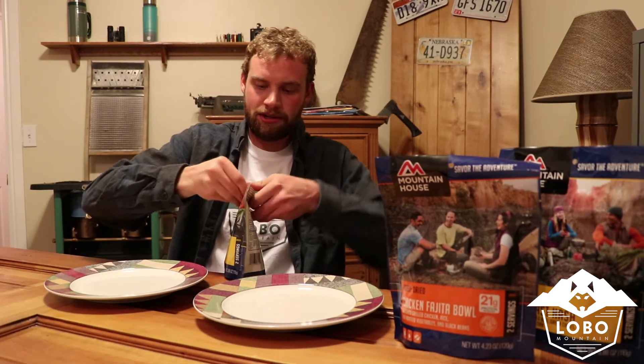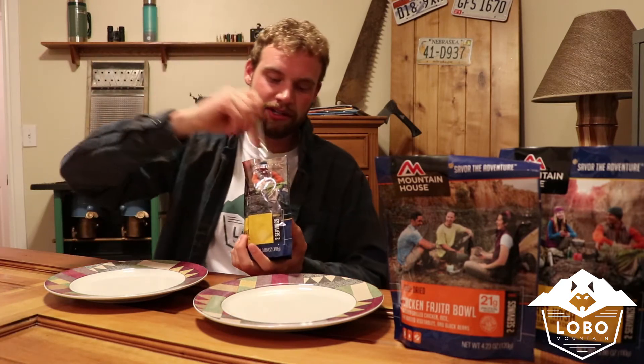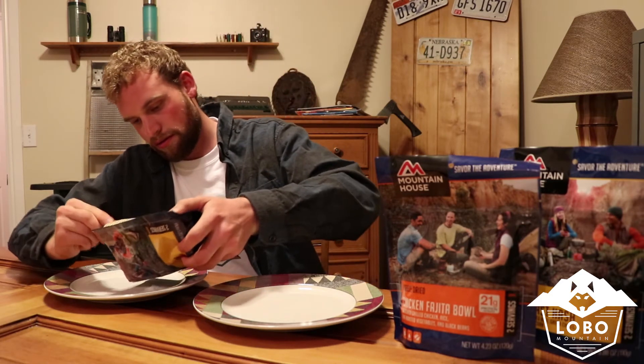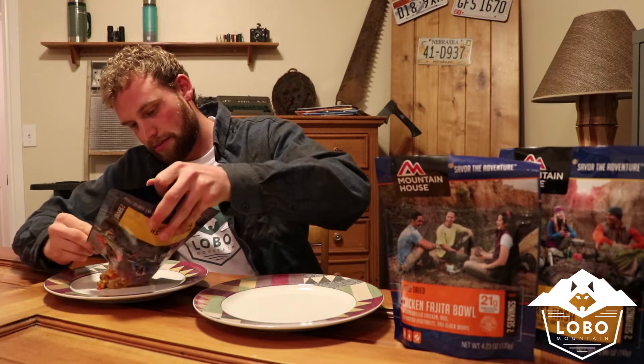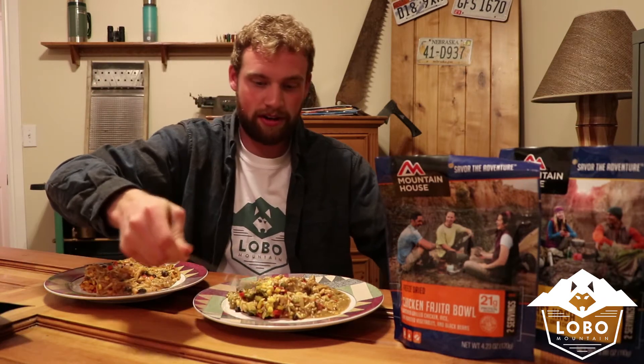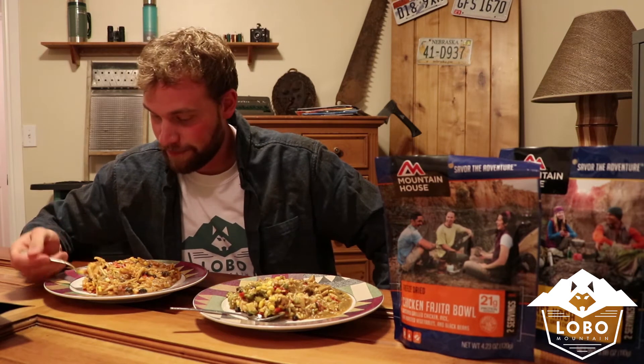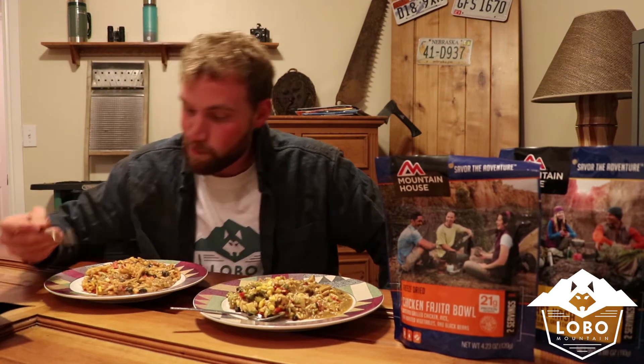So once the nine to ten minutes is up, go ahead and open up your pouch. Go ahead and give it one last stir. And then you can either eat straight out of the bag, or you're welcome to put it onto a plate. I guess we'll go ahead and give these both a little try. That's good.